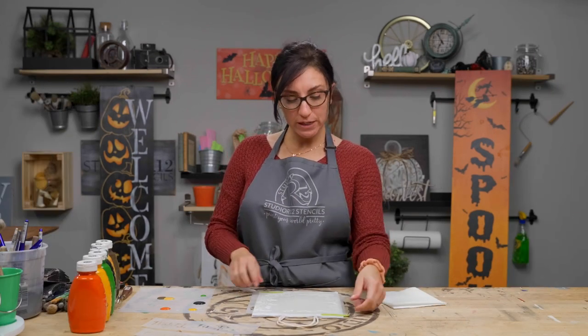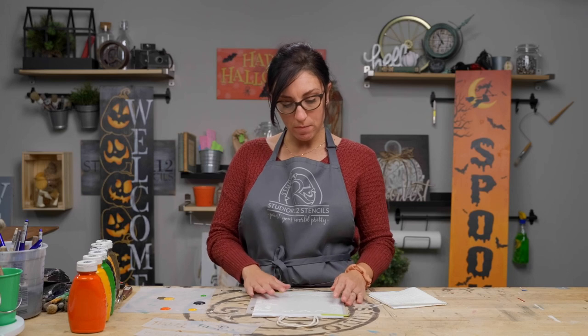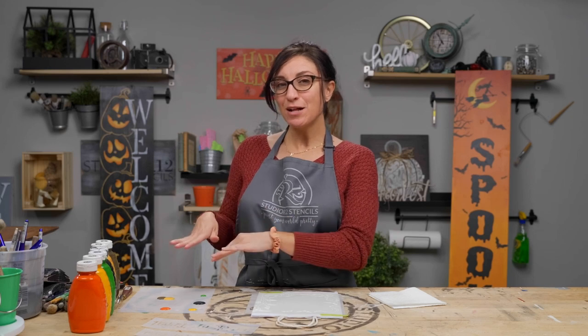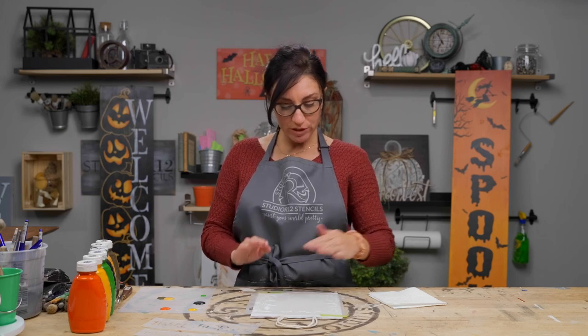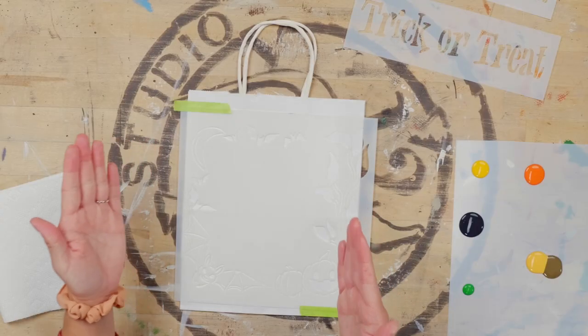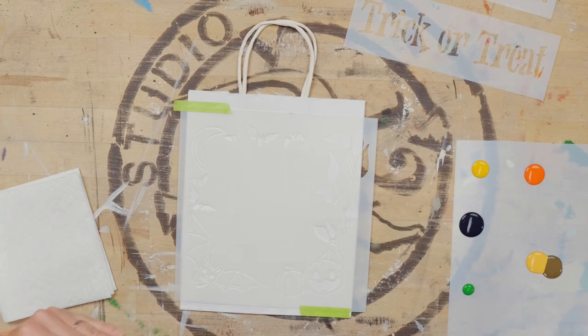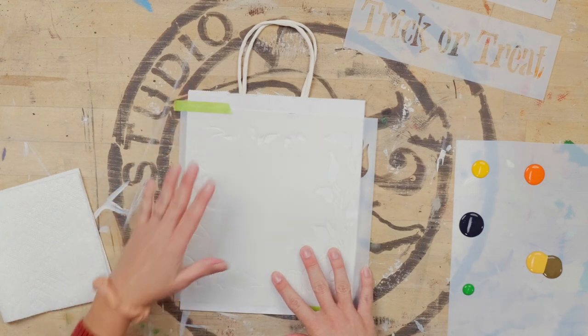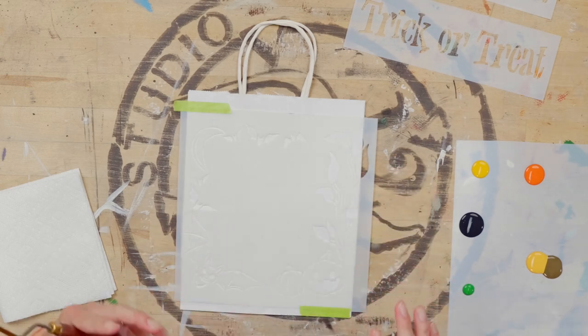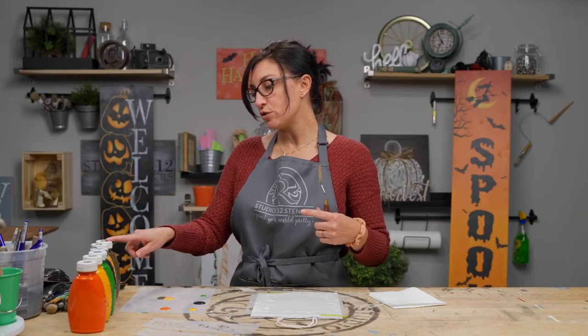We have our stencil taped down in two places to prevent any wiggle room. Now we have our paint poured out on our palette. I'll tell you our colors as we go so you can check your Studio R12 paint color guide and potentially do a similar project yourself. I'm left-handed, so I'm going to go from right to left on this project. My stencil is bigger than my bag, so I decided to keep everything on the left side of the bag and let the right side fall over.